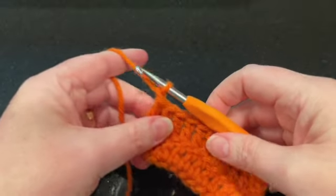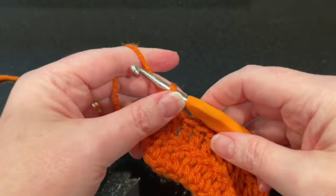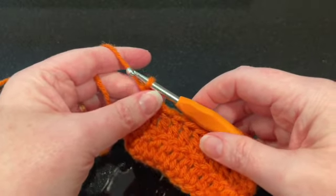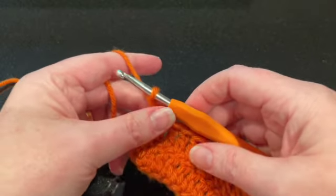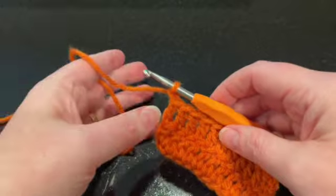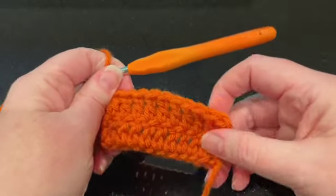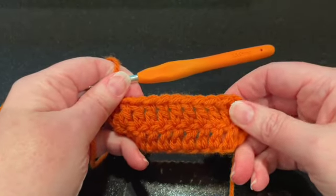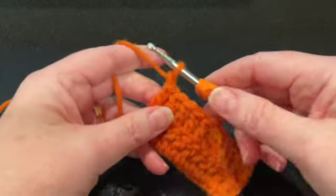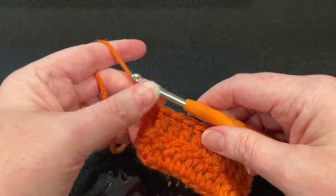Welcome back everyone! Today we're going to have some fun with the reverse single crochet, or what's sometimes referred to as a crab stitch. You might see this listed as RSC for reverse single crochet, reverse SC, or crab stitch. Typically this stitch is used in a decorative fashion, like the border of a blanket, washcloth, or something fun like that where you want a little decorative stitch.